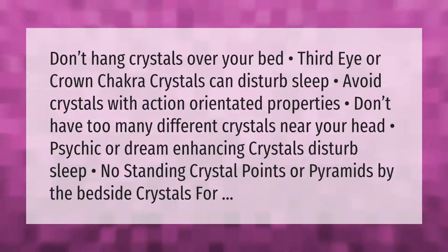Don't hang crystals over your bed. Third eye or crown chakra crystals can disturb sleep. Avoid crystals with action-oriented properties, and don't have too many different crystals near your head. Psychic or dream-enhancing crystals disturb sleep. No standing crystal points or pyramids by the bedside.